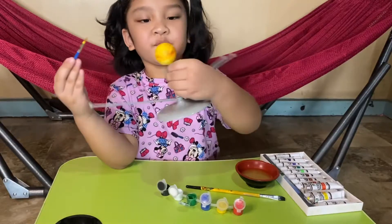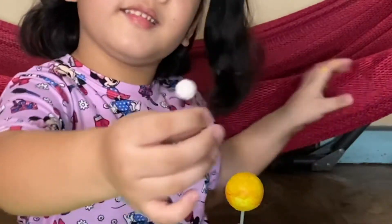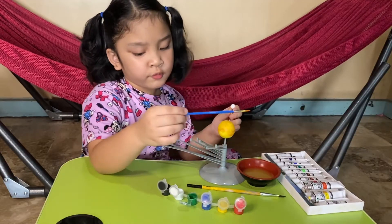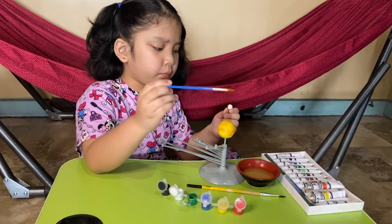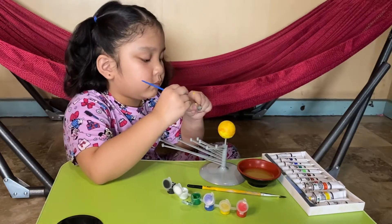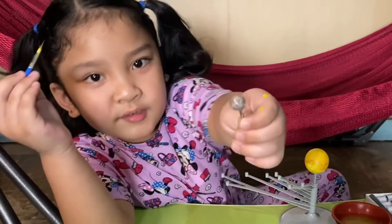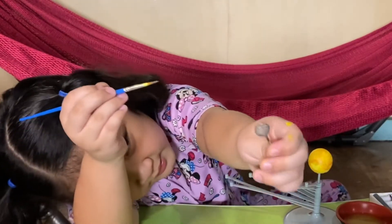Here's my sun. This is a tiny little Mercury, so I'm going to color Mercury a little bit gray. Okay, I'm done with Mercury and I'm going to insert it.